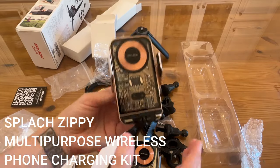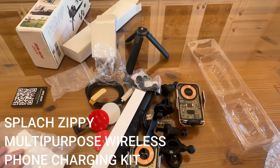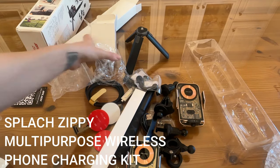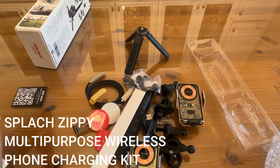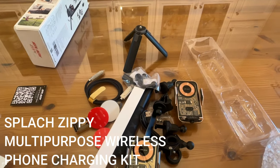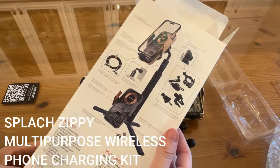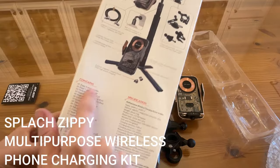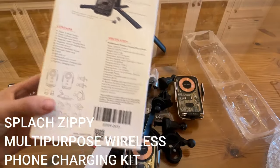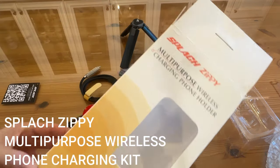I absolutely love that — check out how cool that looks. This is such a great kit for so many different scenarios: if you are a content creator, if you are capturing memories, if you've got a big trip coming up, you want to film tutorials or content for your classes — this is a really great device. You have absolutely everything that comes in this box. I absolutely love this one, I know you guys are going to love it as well — go ahead, get to shopping!